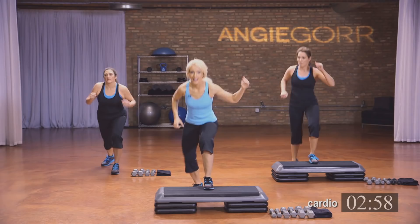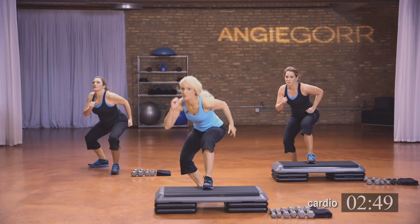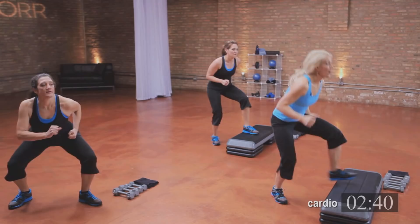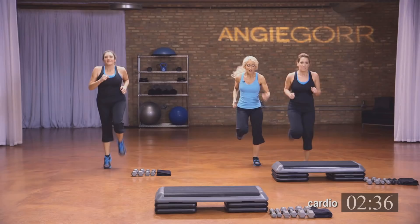Knee to the side — up, good. Four, three, two. Now take that foot — go down, show me your foot. Good. Four, three, two, and one.